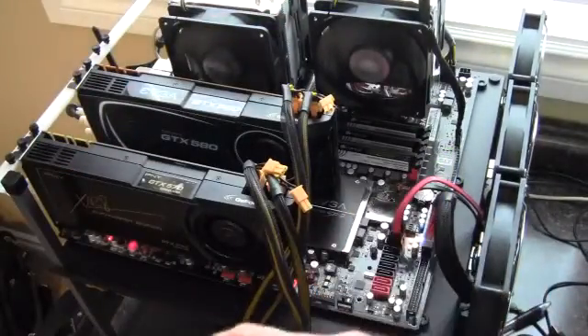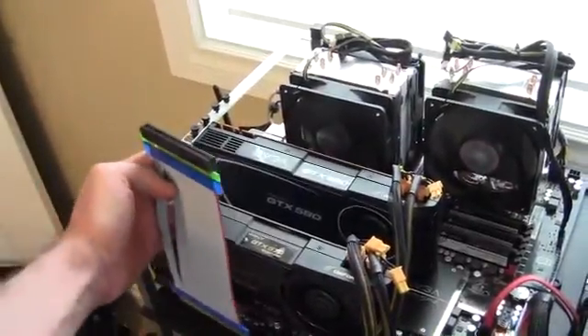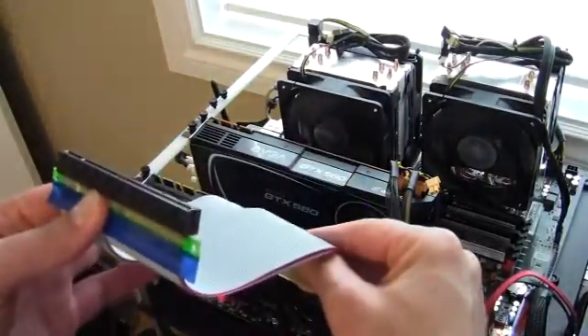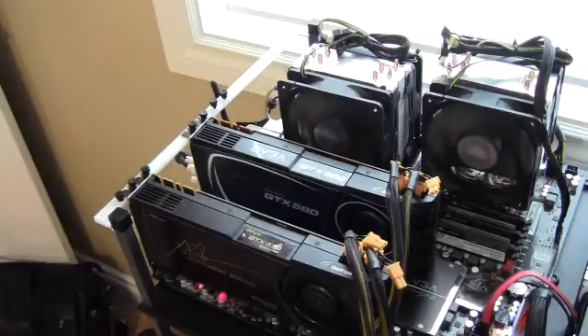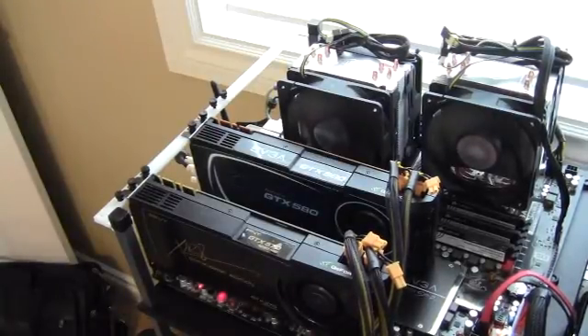I think the flat cable type would work a little better for spacing them out, but you'd need a different case design with brackets a bit higher. Then you could spread the cards out — first one there, second, third, fourth — or at that point you might even be able to utilize all seven PCI Express slots on this particular motherboard. That would definitely be the better way to go if you were going to use some kind of riser or extension.